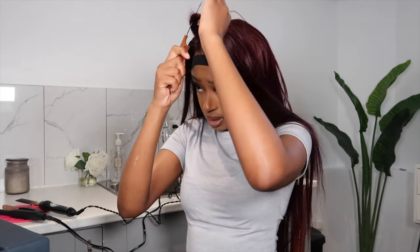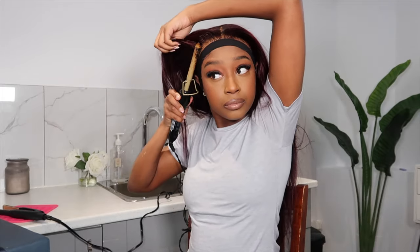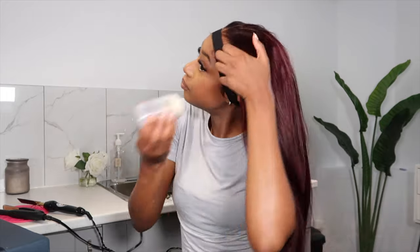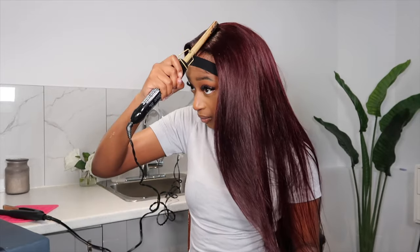Now that my baby hair is done, I'm tying it down once again just to make sure that everything stays in place. Then I will be giving myself a middle part. I'm also going to pluck right here a little bit because I feel like it needs a little bit more plucking. Now I'm going to go in with my Carrie Fair wax stick and put it everywhere, especially where my part is, and then use my hot comb to flatten everything out.